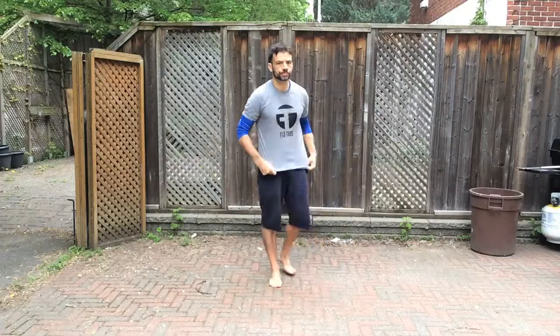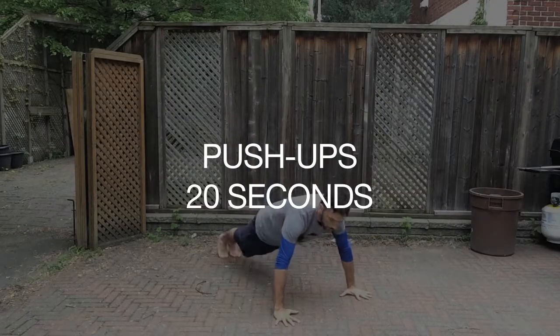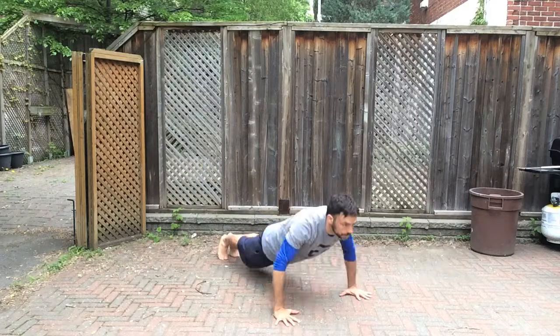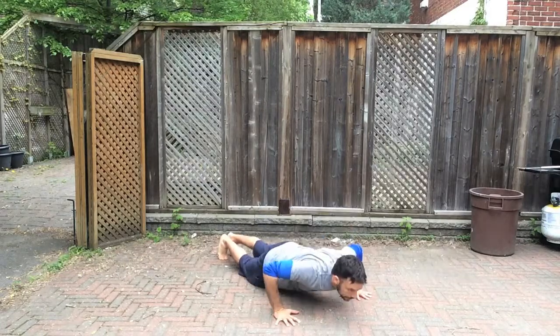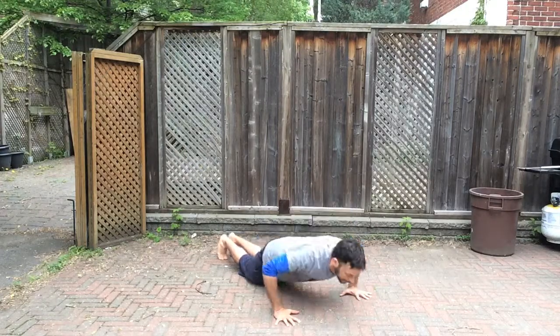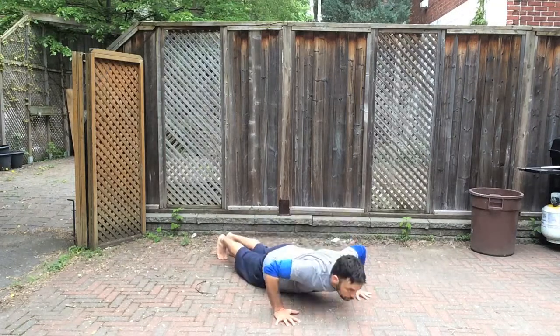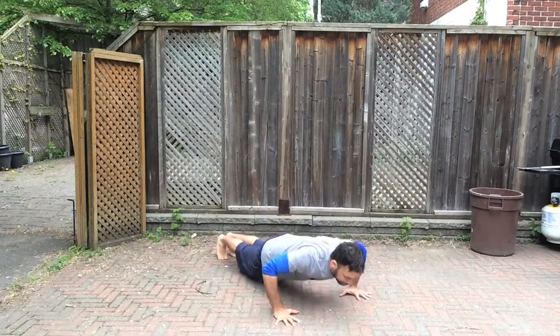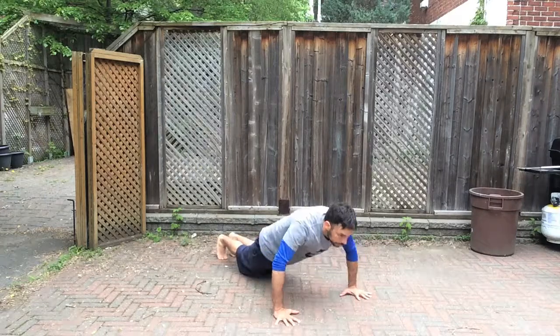Here we go — a second round of push-ups. Get back down onto the floor into push-up position. 20 seconds of push-ups. The goal is to go all the way down to the ground and all the way back up. If you need to, put a knee — or even two knees — down to make it easier. Just make sure you're bringing your chest and hips all the way down to the floor, pushing back up, and remembering to breathe on every single push. Three, two, one, time.